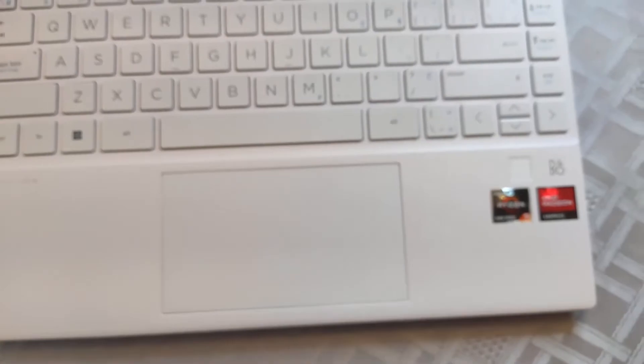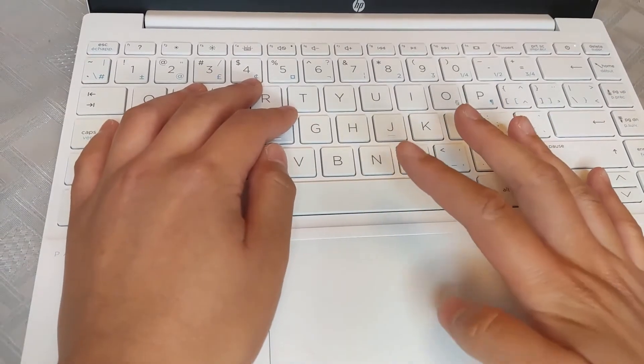The trackpad is really nice — it's really big with a glass top surface. Amazing job there. I only have some occasional hitches and stutters with sweaty palms, but the fact that they fit such a big trackpad on a 13-inch device is really impressive. They're competing in almost MacBook Air trackpad territory, and that's a good thing.